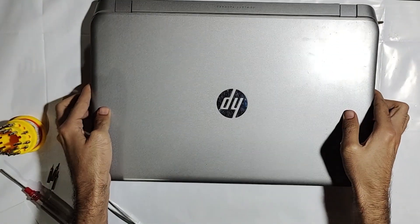Now turn on the computer and enjoy the new SSD hard drive.